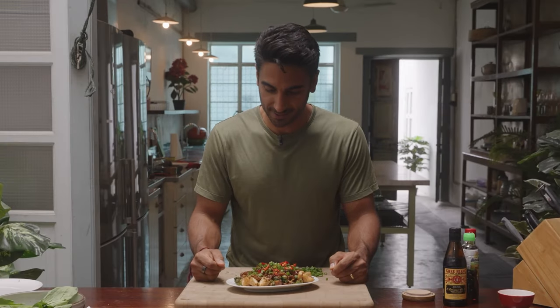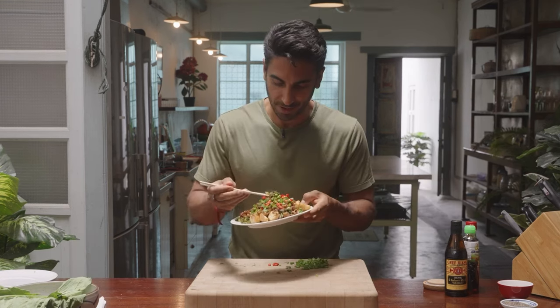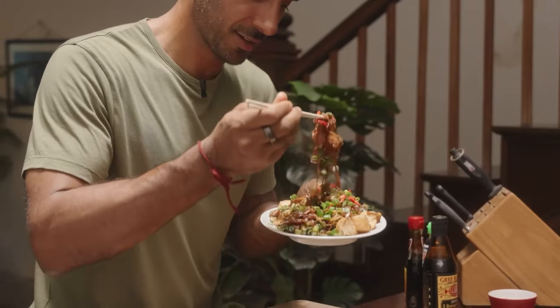Grabbing some chopsticks for my very first Doctor's Kitchen Kuey Teow.